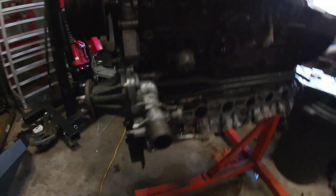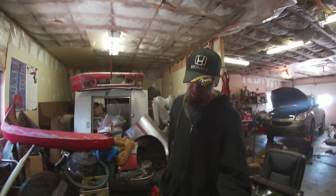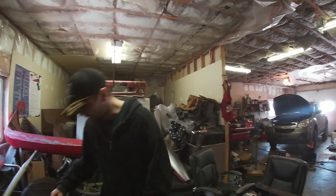Once the pump mod's done, we're gonna seal up the pan, get it back on, then paint it all up. I got it pretty clean already but we'll go back over it. The only major thing left is I need to get a water pump — I don't need a whole kit this time, just the pump alone.